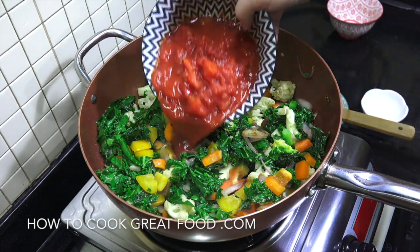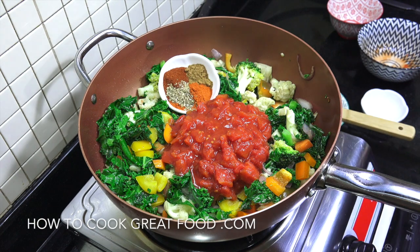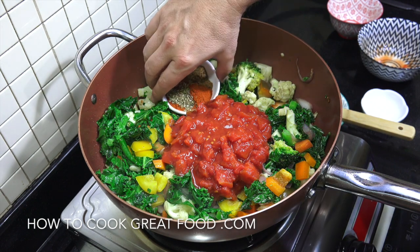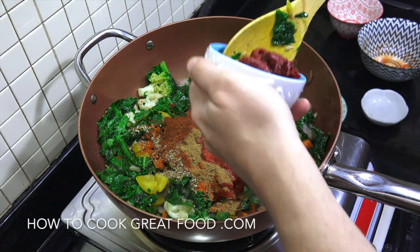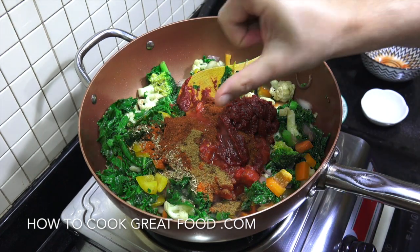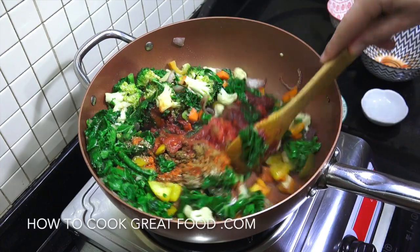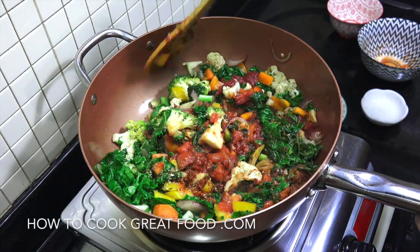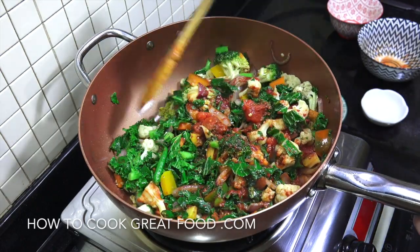We're now going to add in one can of chopped tomatoes. We're going to add our powders — equal parts, a heaped teaspoon each of paprika, cumin, chilli powder, and oregano — in that goes. Then we're going to add the tomato paste, 135 grams, or one of those small little tetra pack things. We're going to put a lid on this, lower the heat to above a simmer, and let it go for about five to six minutes.